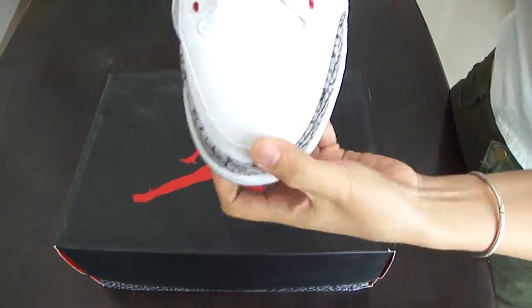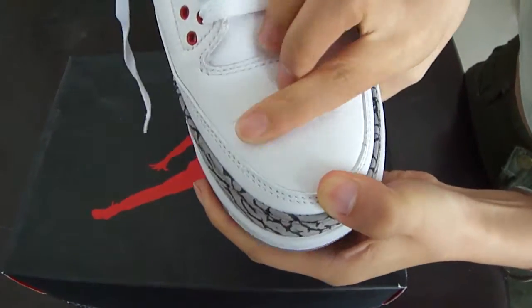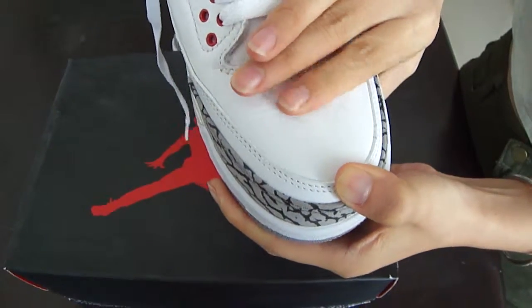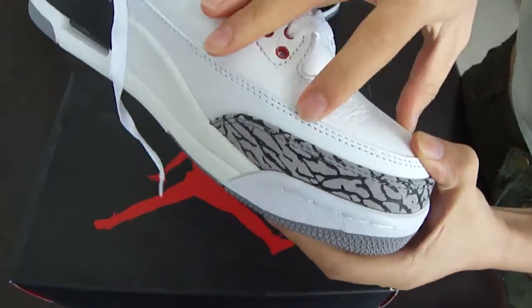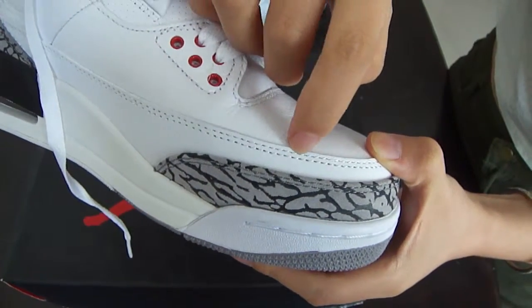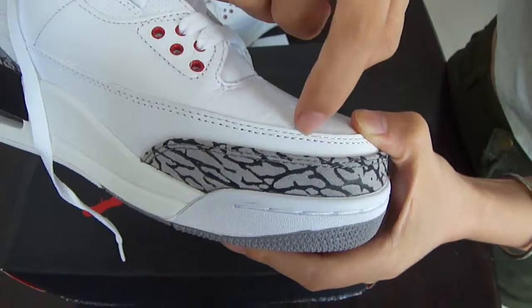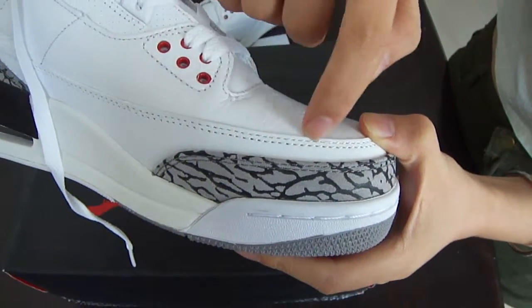First, take a look at the top part. You can see the material — it is made of leather. The material touch is quite good. We can also see double stitching here, and the stitching line looks clean and quite good.